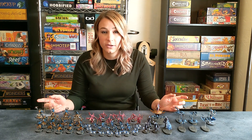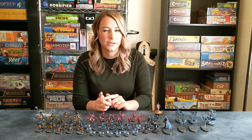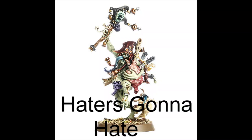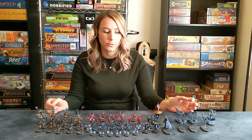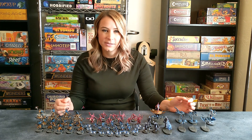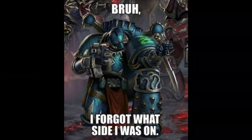As far as Chaos Gods go, Tzeentch is by far my favorite, followed by Slaanesh, then Khorne, and lastly Nurgle. What I like most about Tzeentch is that they are known for change. They're a little bit mysterious, there's a lot of trickery, and you never truly know if they really are the bad guys.